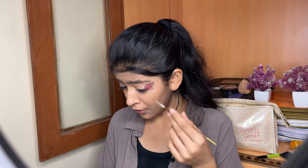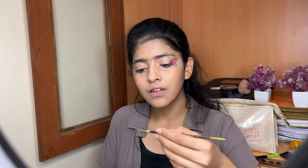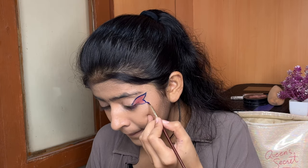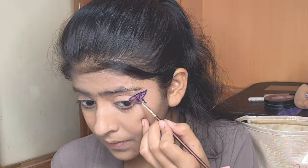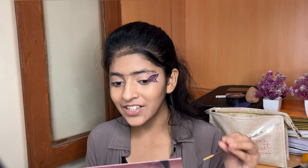I am going to use a royal blue shade and add it for the black border. I am taking this painting brush and applying the royal blue shade. Now I will make lines. Friends, finally my butterfly has become very good — the royal blue shade has turned out very well.